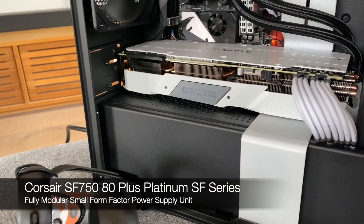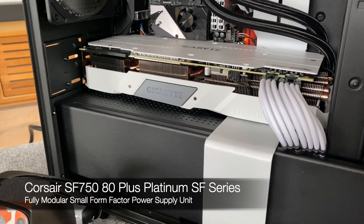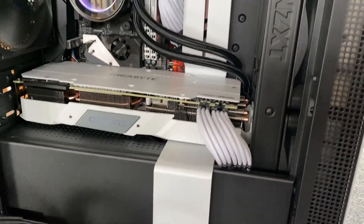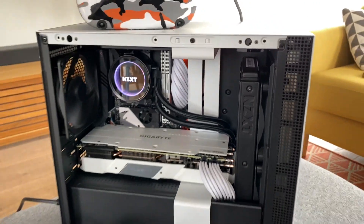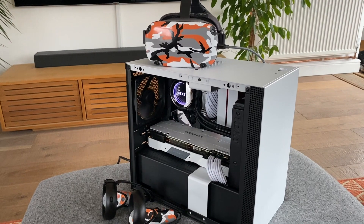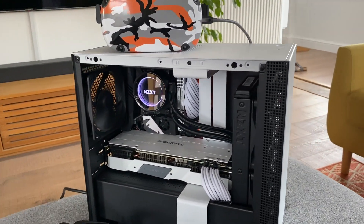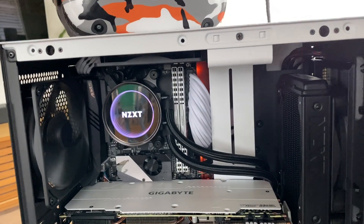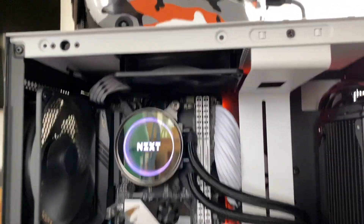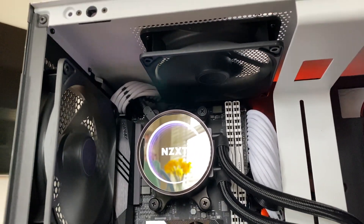Inside here we have an SF750 Corsair PSU and everything is all neatly tucked away, all crammed into this tiny little case. You can see the scale between the Quest and the controllers. It's turned out all right — about two days getting it right. And there's another cooling fan up top there as well, just to keep everything cosy.